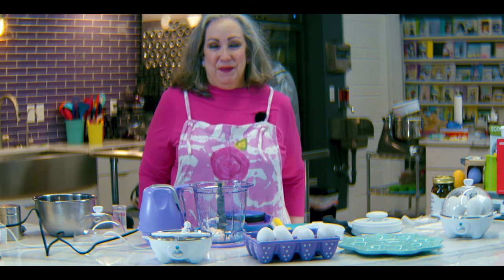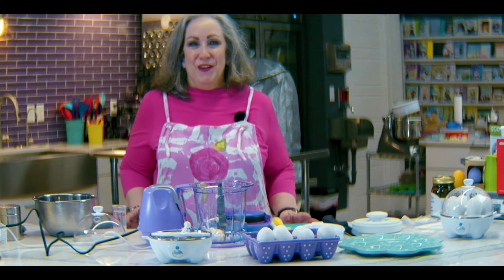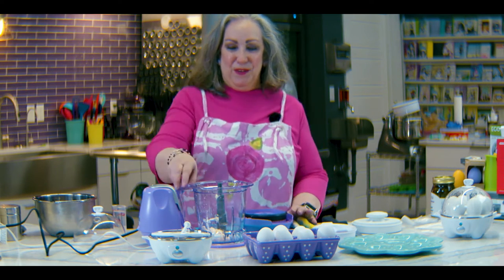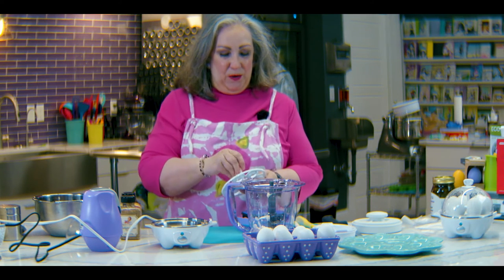Hey, it's Mary Beth down at Capers. You know, it's deviled egg season, and so I want to show you how we do deviled eggs down at Capers. We do them the easy way — we use the Dash Egg Cooker.